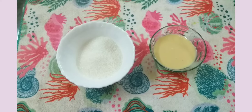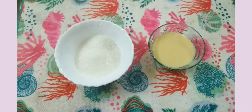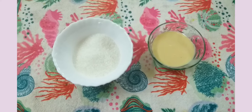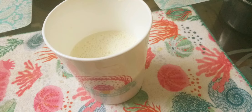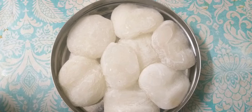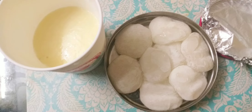Give it a little. If you want, add 1 to 2 tablespoons of milk. Don't add too much — just 1 to 2 teaspoons. I am going to freeze it.